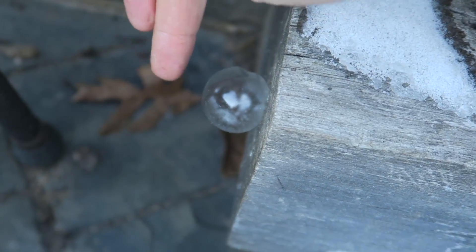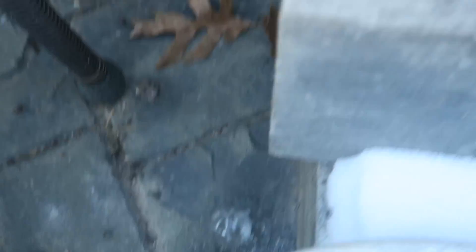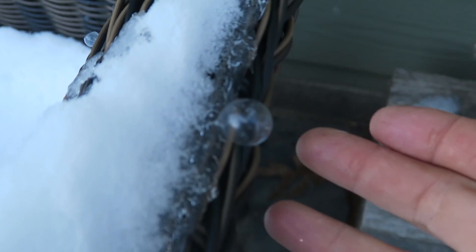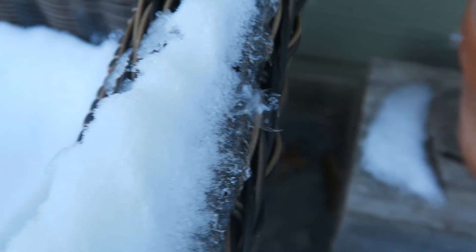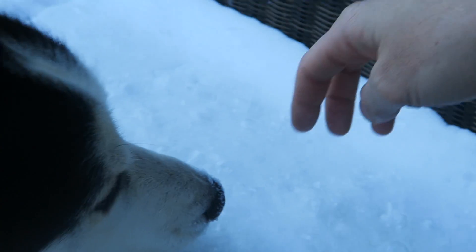Look at this bubble — it's just ice. It just turned to ice. Look, there's another one. It just turned into ice. These bubbles are just icicles now, when they sit on the snow in 5 degree weather.